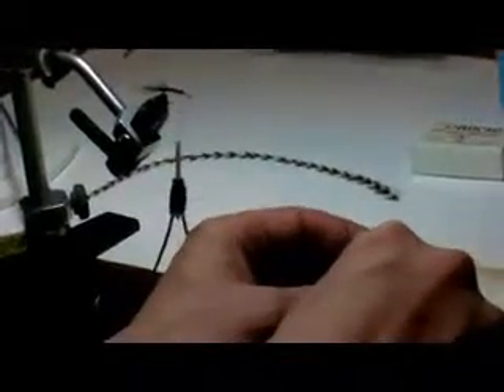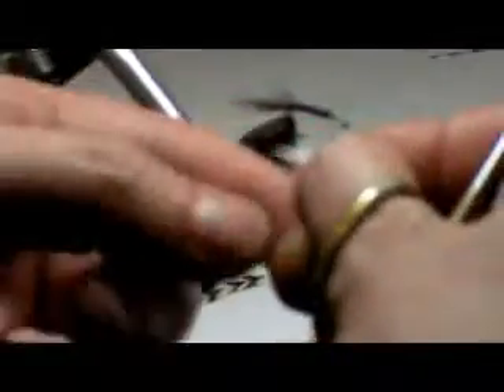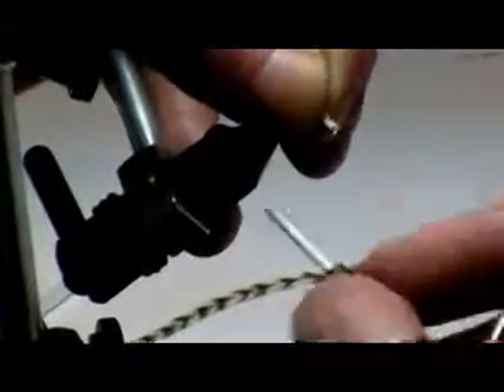You get this nice flare — it kind of makes a shuck almost. Crosshatch this back up. Pull up some of this nice white post material, straight up from the hide. Grab the tips, pull out the short ones. There are really pretty much no long ones in this one, so it's just a really spectacular piece. Lay it in there — no stacker needed. Get that flare, wrap your thread through the tips; that'll lock it to the shank.